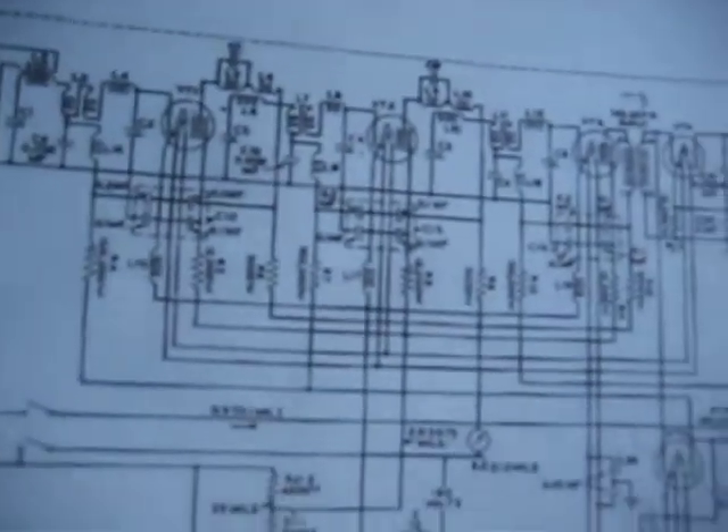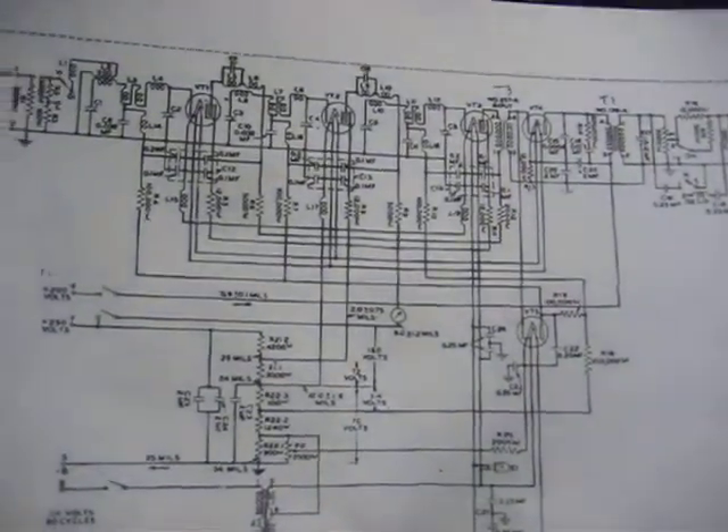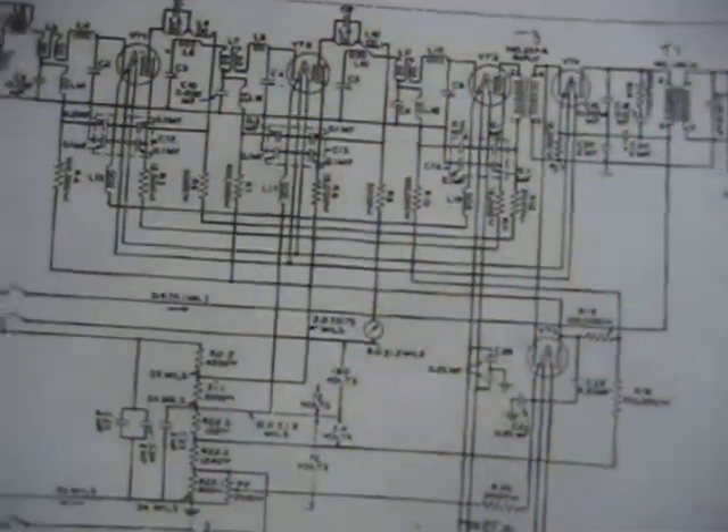My daughter got me the schematic — she found it somewhere online. If anybody needs it, I will gladly get you the link for free. Free. Somebody wanted to charge me for it, but can't blame the guy for trying.